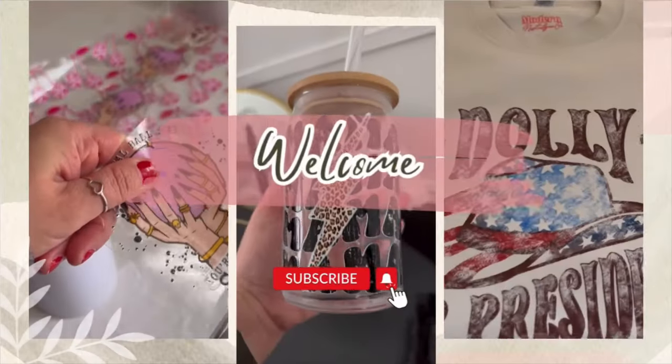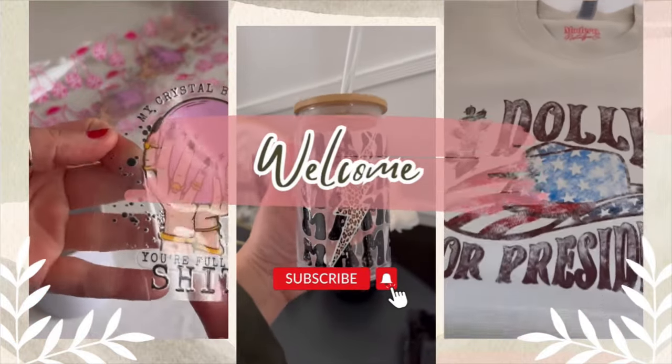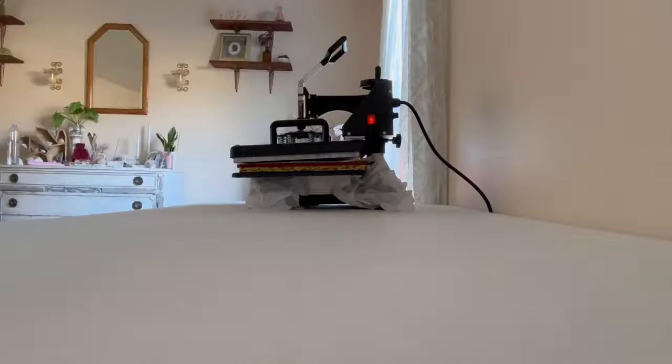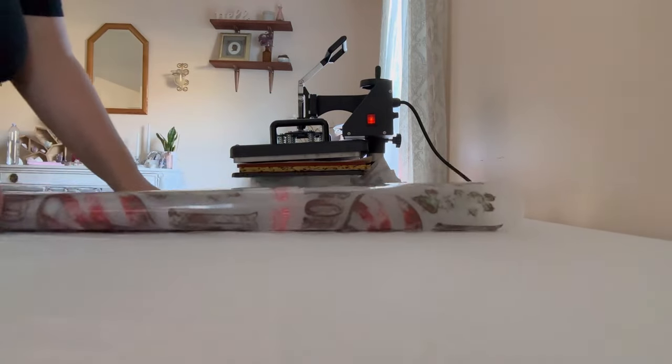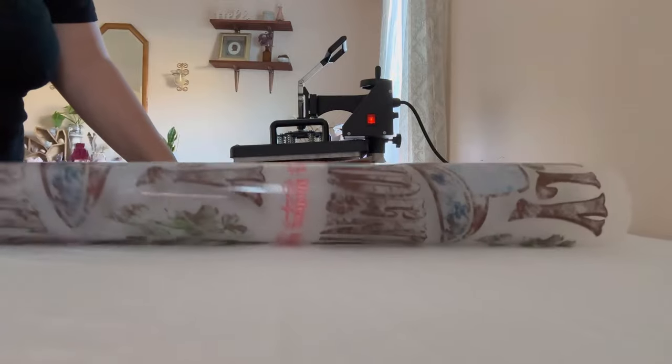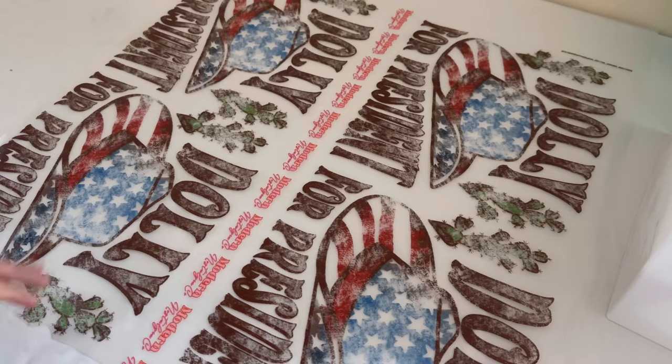Hi friends, welcome to Maker's Memoir. This is voiceover Jessica and I am excited for today's video. This is going to be behind the scenes of a pretty successful Q4 for my small business. If you're new here, I love to make videos taking you behind the scenes, showing you what I'm working on and sharing little tips and tricks along the way.